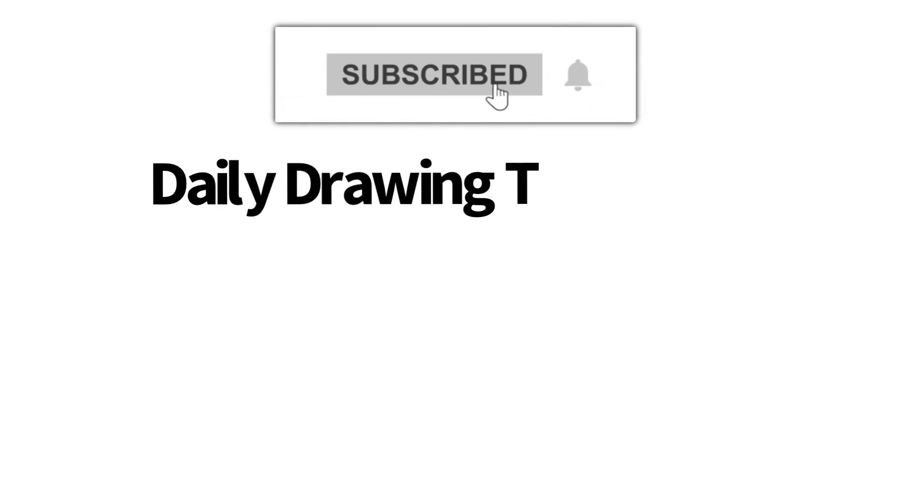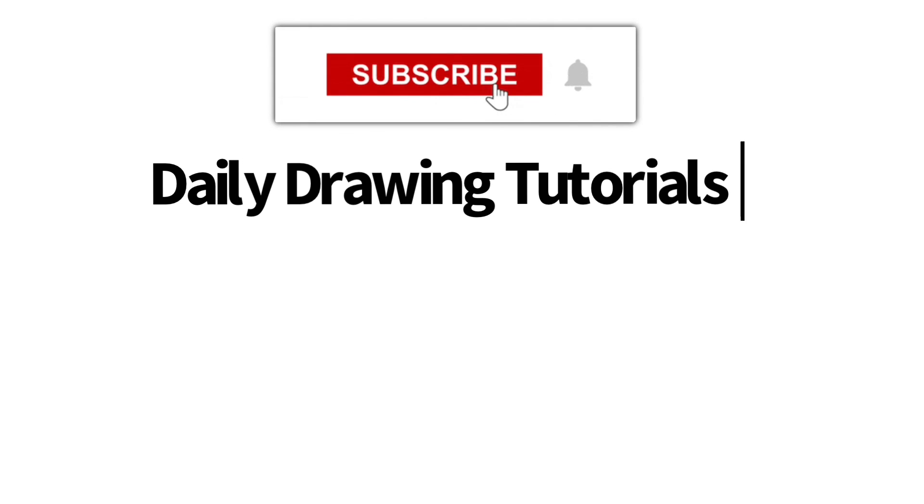Hey Learn How to Draw Hub crew! If you like videos like this one, then we highly recommend that you consider hitting the subscribe button so that we can keep you updated on videos like this every single day. We'll see you next time. Thank you!